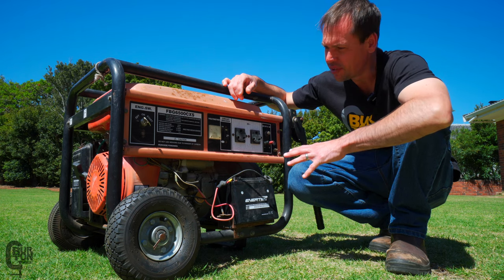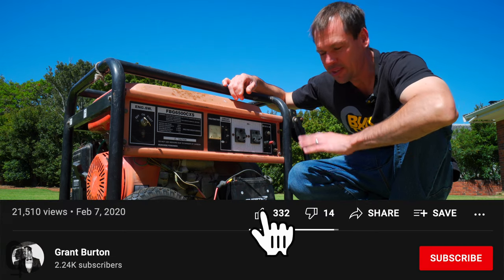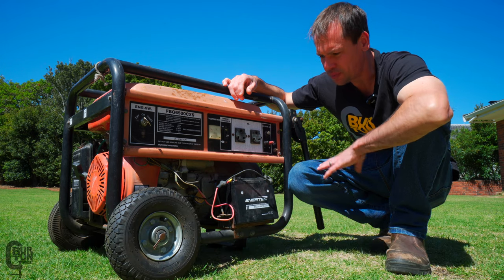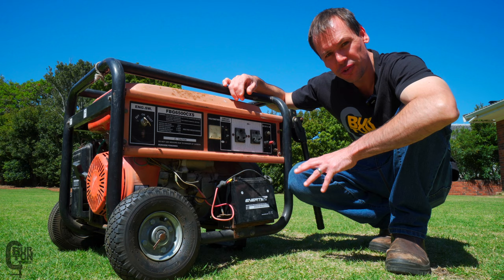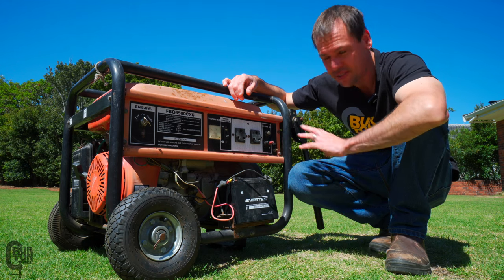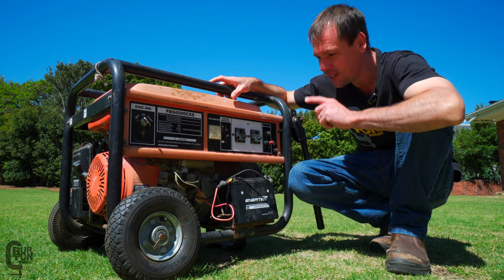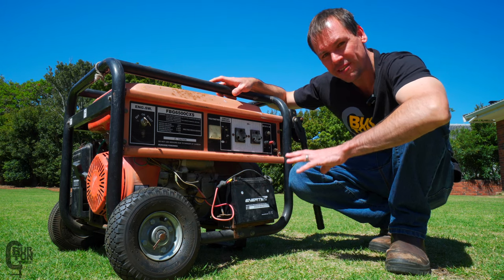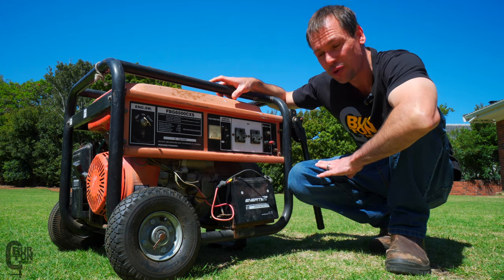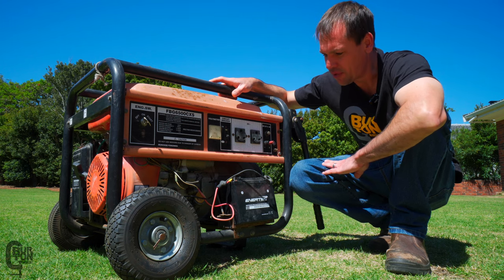Not sure what brand it is. It's got a model number: FPG6500CXS. It does start and it does run, although I'm not sure when it was last serviced. I did notice there was actually a loose nut inside the generator section when I was running it last time. So I think what we need to do today is have a look, give it a basic service, see what is wrong inside, why there's a loose nut floating around. Hopefully it's nothing too bad.